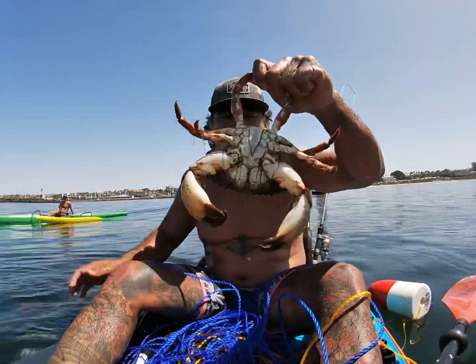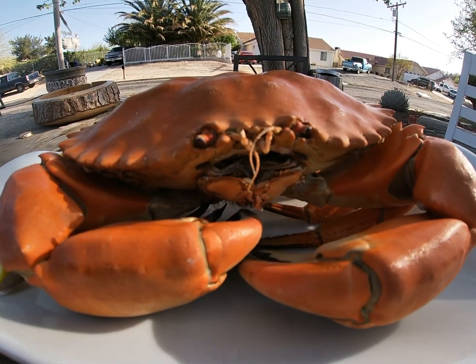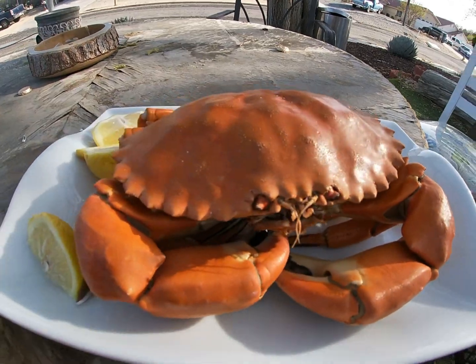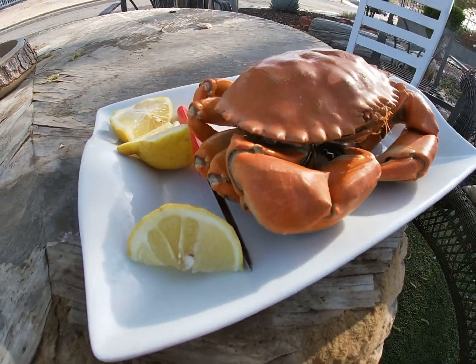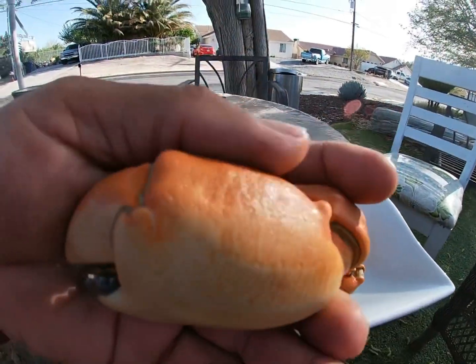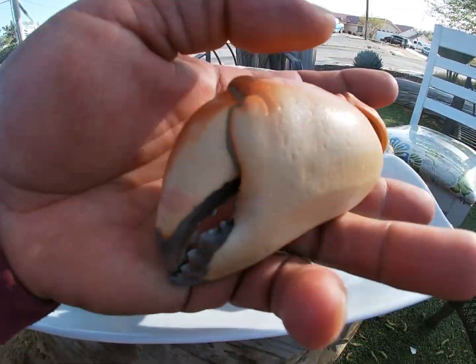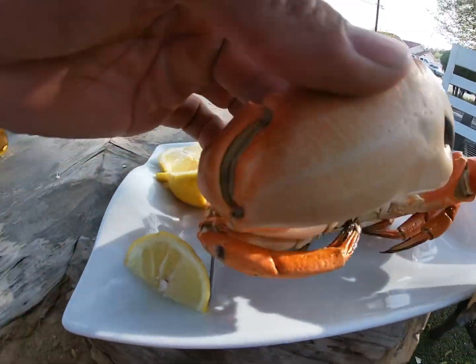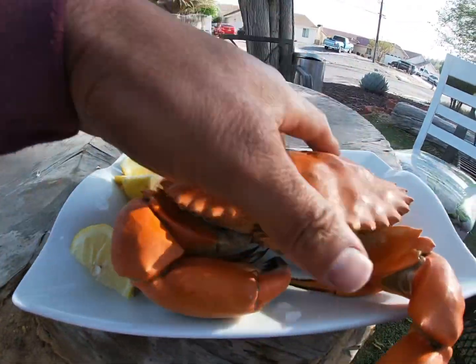Nice little crabby. Sheesh, you guys, look at the size of this claw, man. If this claw gets you, bro, it's over. It is over. You know what I mean?